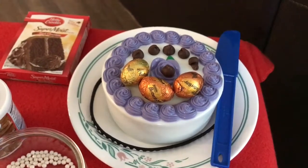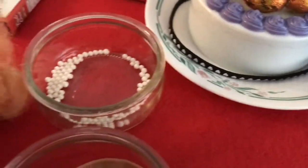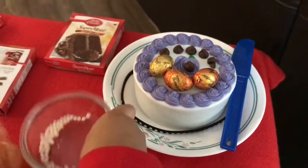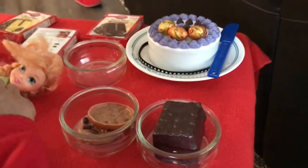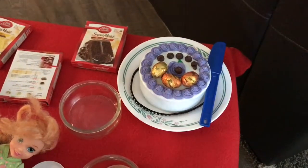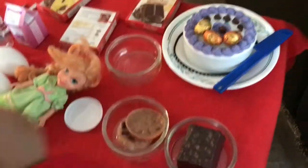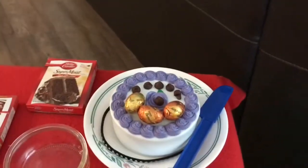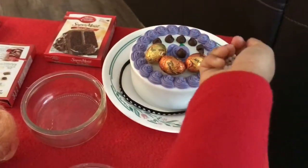Elsie has... Elsie, this will be the icing. Can we see the icing? That's the icing cup. Okay. What are you going to see? There you go. Now I need a knife. There you go. There. You know what I'm going to do now? I'm going to decorate it.